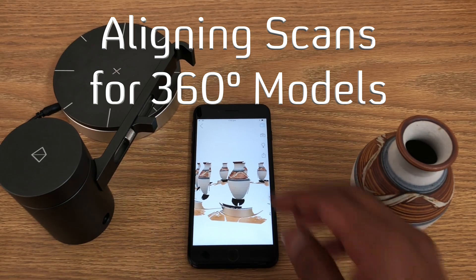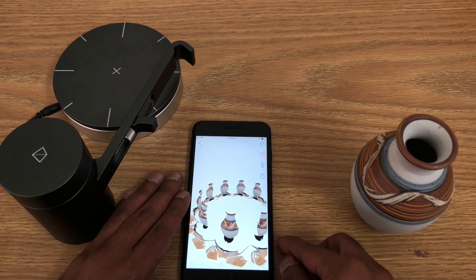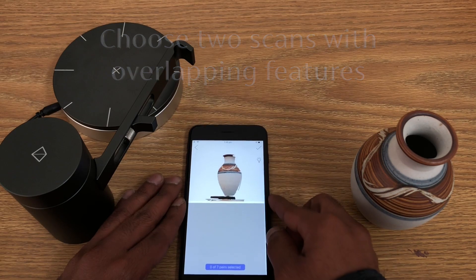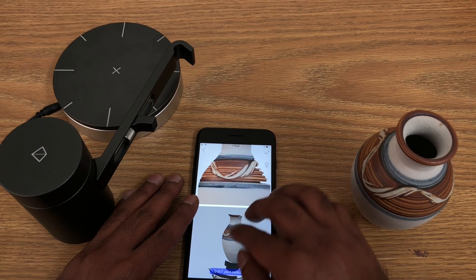Now let's align these models together so that we have a 360-degree model. I'm going to choose the align tool, then choose two scans with overlapping features, and it's going to show me a split view.